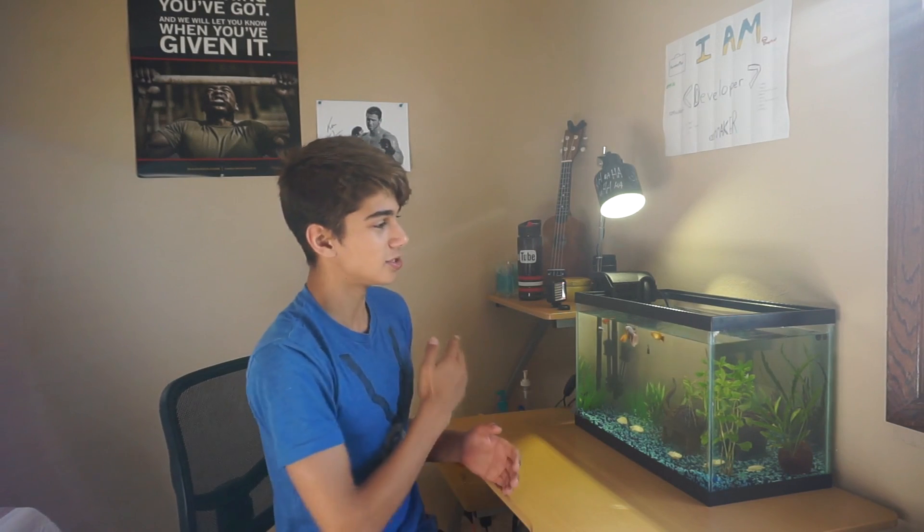His links will be down below for his Instagram and his YouTube. Thank you, man — that means a lot. This helps me, and it shows that I'm doing something good here. This aquarium hobby is just so wonderful, and thank you so much. You guys can check him out down below and also the Patreon page.